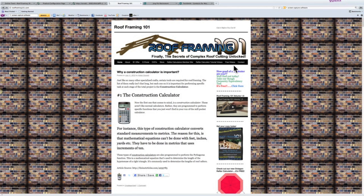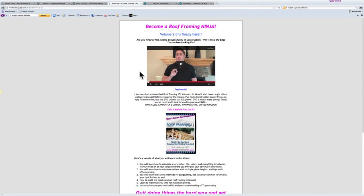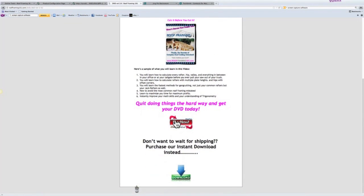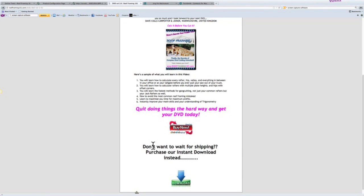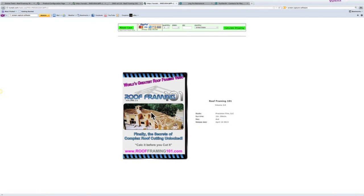To purchase Roof Framing 101 Volume 2.0, type roofframing101.com in your web browser, and that will bring you to the home page. You can see across the top there are tabs — click DVDs and scroll down to 2.0, which will take you to the sales page. There's an introductory video to watch, and you can see the DVD with a 'buy now' button to purchase it. We also have a download for sale as well, so you don't have to pay for shipping and can watch it online. Click 'buy now' and it takes you to the purchase page, which accepts PayPal and every major credit card.